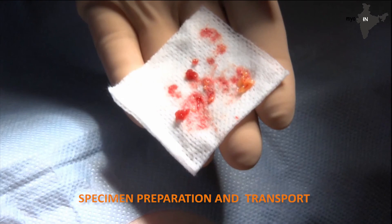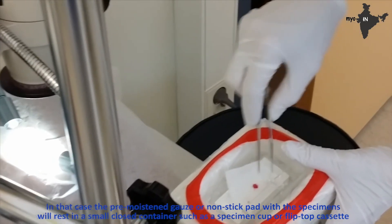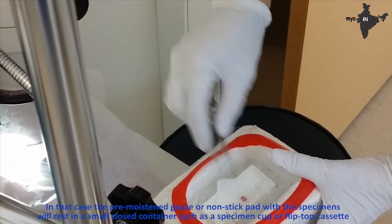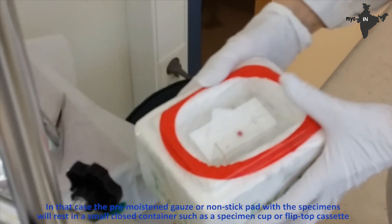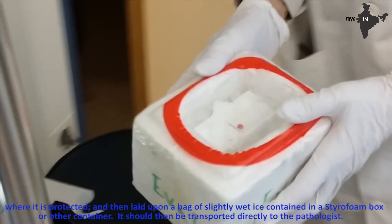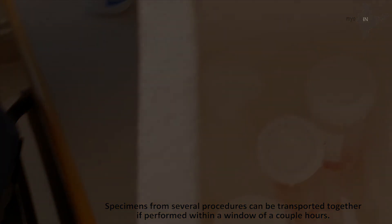Specimen preparation and transport: at the Karolinska, the specimen is prepped for the pathologist at the bedside; however, this may not be feasible at most institutions. In that case, the pre-moistened gauze or non-stick pad with the specimens should rest in a small closed container such as a specimen cup or flip-top cassette where it is protected, then laid upon a bag of slightly wet ice contained in a styrofoam box or other container, and transported directly to the pathologist. Specimens from several procedures can be transported together if performed within a window of a couple of days.